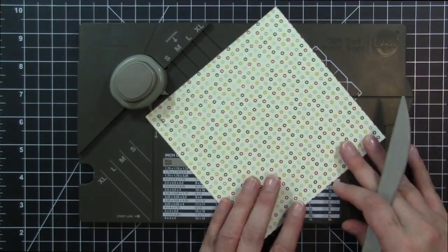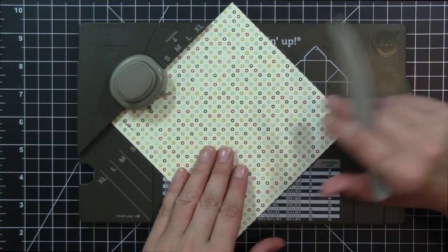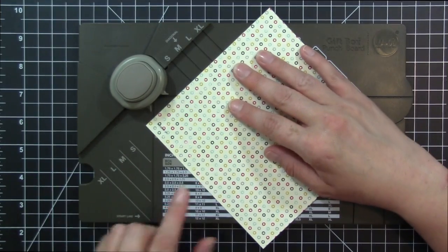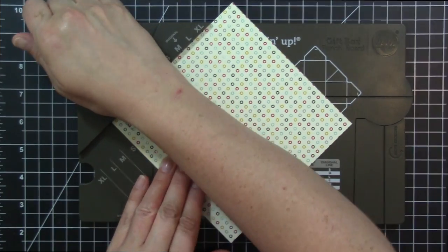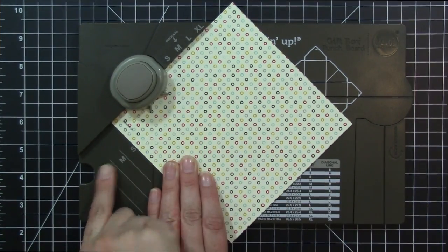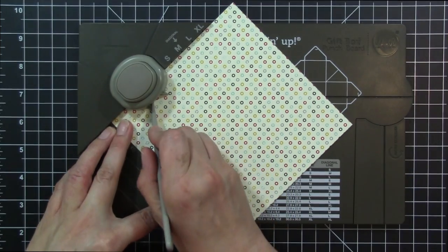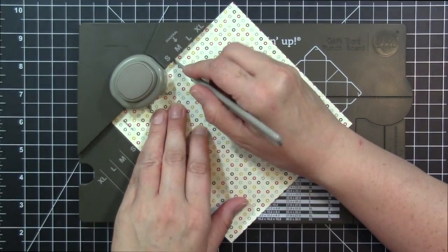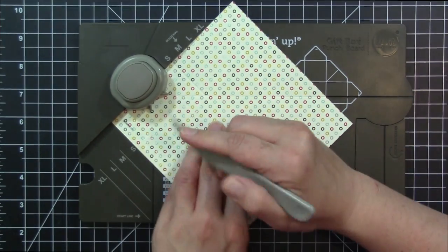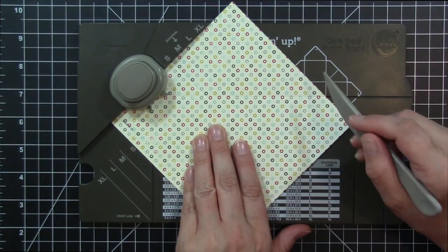I have my six by six pattern paper — this comes from the flashback paper collection if you wanted to check that out. I'm going to put my pattern paper in and line it up on the S for small on the start side, which is this side of our board. I'm going to do our punch, then take the little scoring tool that's included and score all of our lines from the center and also the diagonal line at the small.